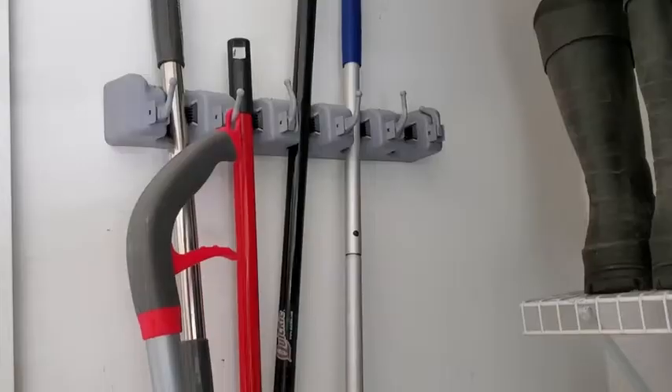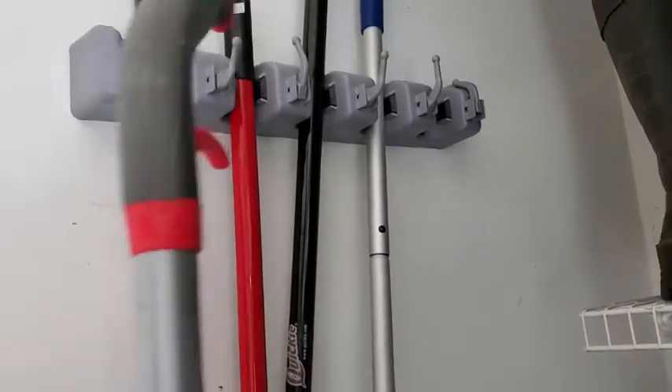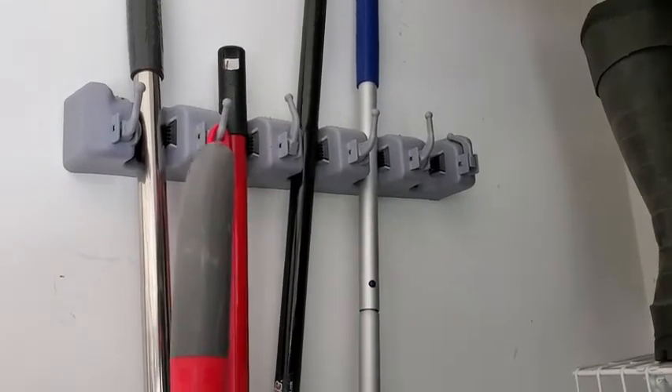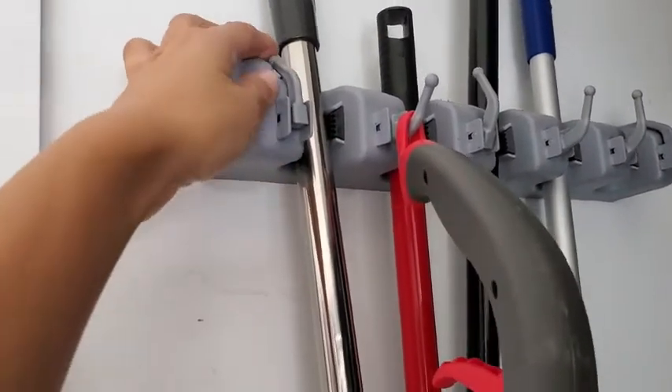It has really helped us stay organized. It's a really compact size, so it saves a lot of space in your house. It's really strong and sturdy as well — it holds up to 22 pounds. I really like these hooks because you can use them for so many different things.